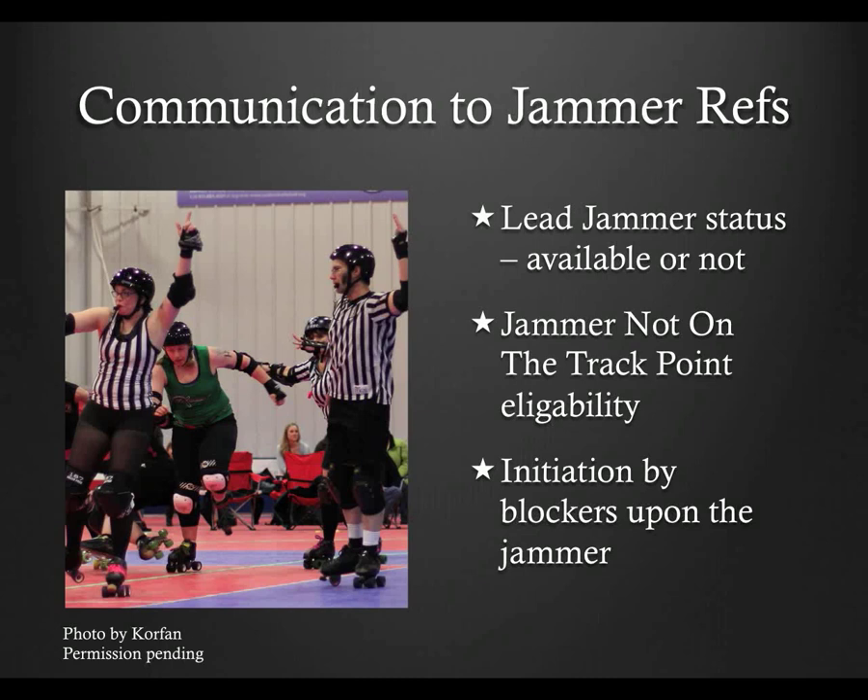Calling penalties is a higher priority. Other information that can be helpful is if the other jammer goes to the penalty box, so the jammer ref can award the proper 'not on the track' point. Also useful is information about an initiation that the jammer ref may not have seen, especially if the jammer and jam ref are flying through at high speed.